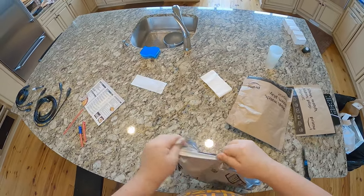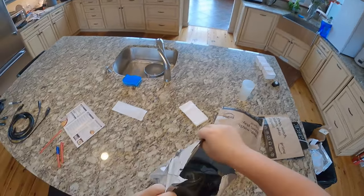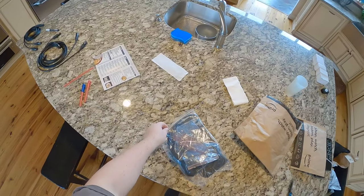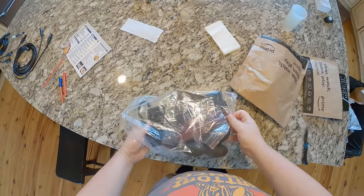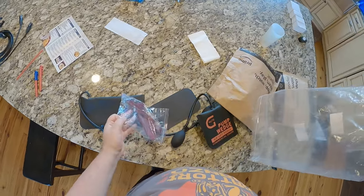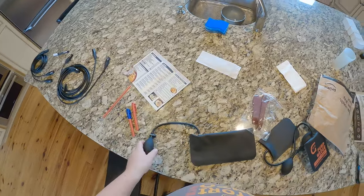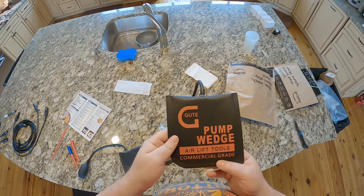I talk passionately about almost everything I buy. Now, what the heck is this? It's one of the things my father bought me - my dad has started just sending me random stuff. This is a pump wedge airlift tool, commercial grade.